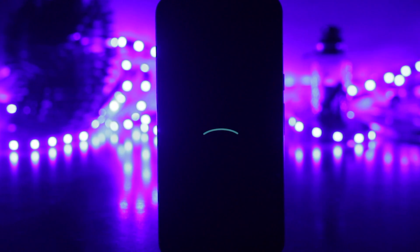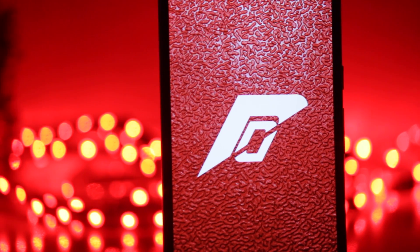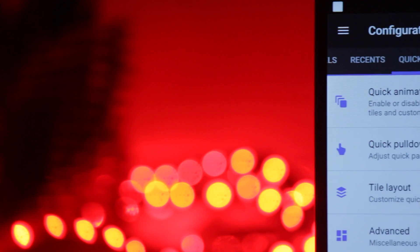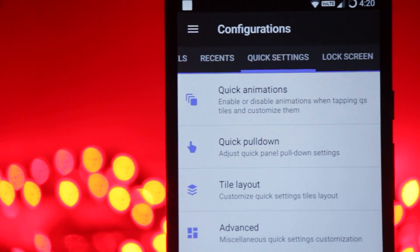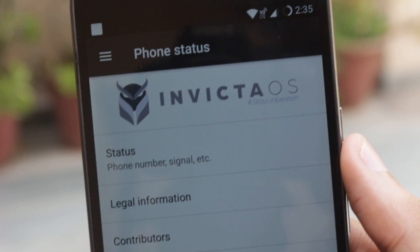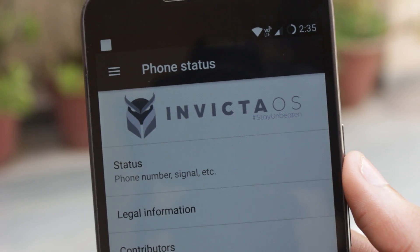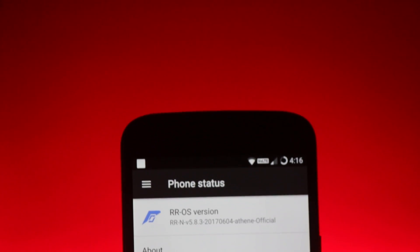I'm really grateful for all the ROMs that we have for the Moto G4 Plus and I really appreciate the hard work put in by the developers for creating all of these ROMs. Each and every feature takes a lot of time and effort. The three ROMs we'll be comparing today are LineageOS, Resurrection Remix ROM, and InvictaOS ROM.